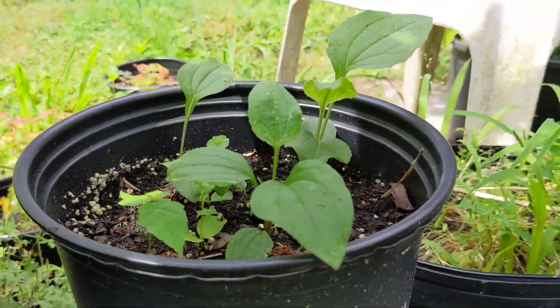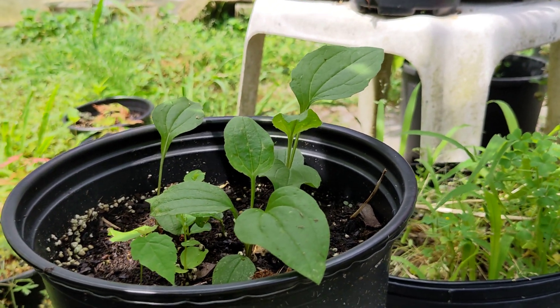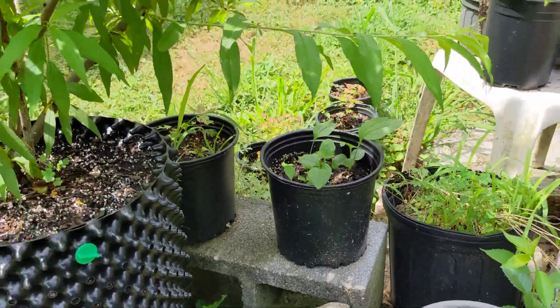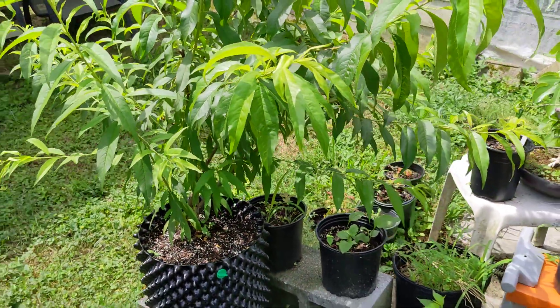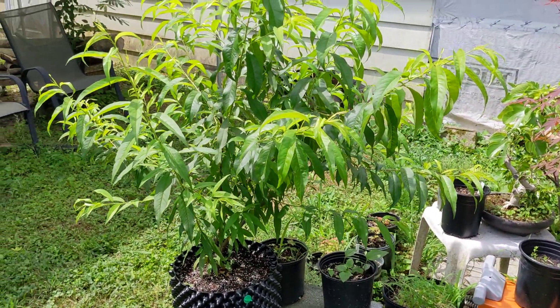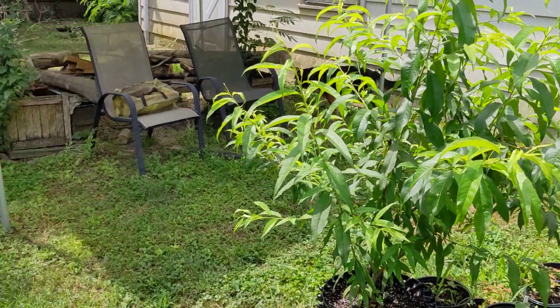So these are my Echinacea purpurea, purple coneflower, that are doing exceptionally well in the shade. Here's the peach tree that they're under for reference — there's the afternoon sun group and then the general shade ones under the peach tree.